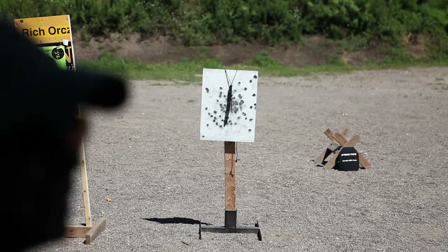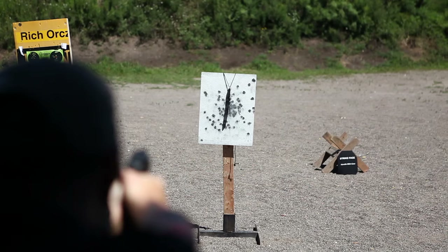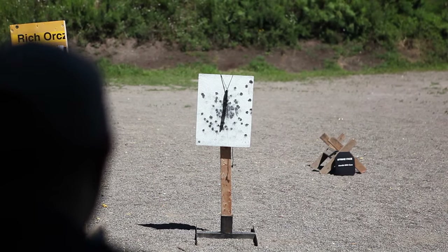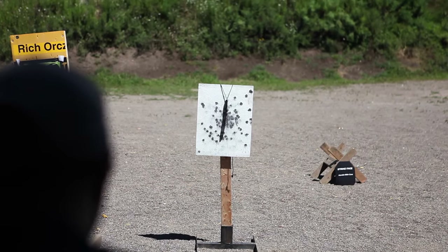Rhino 357, take three. Nice — spot on! That was dead on. Nice!